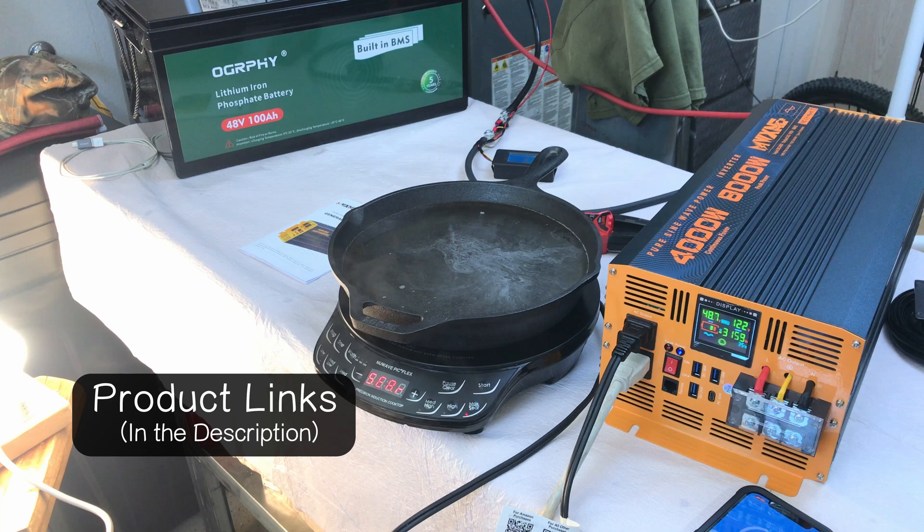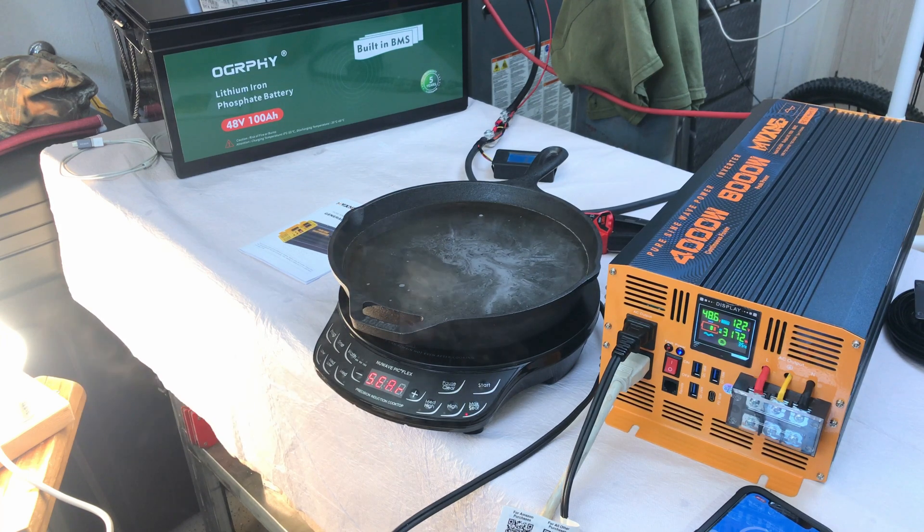One of the big benefits of a 48-volt system is you can run this kind of setup on four-gauge cables, rather than needing the massive cables required by a 12 or 24-volt system. If you need information on any of these products, I'll link them all in the description. Click the video on screen now to see another video.